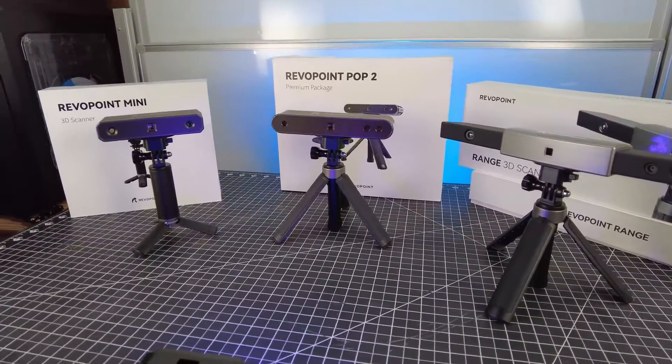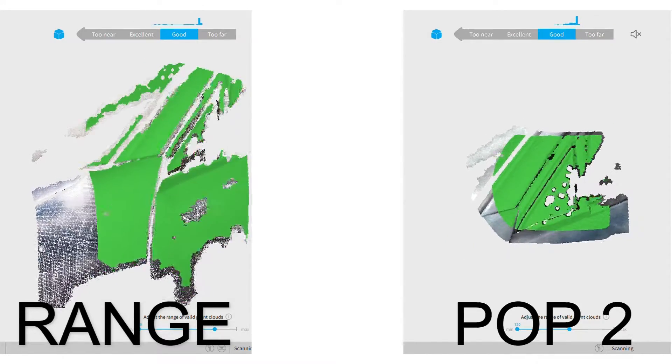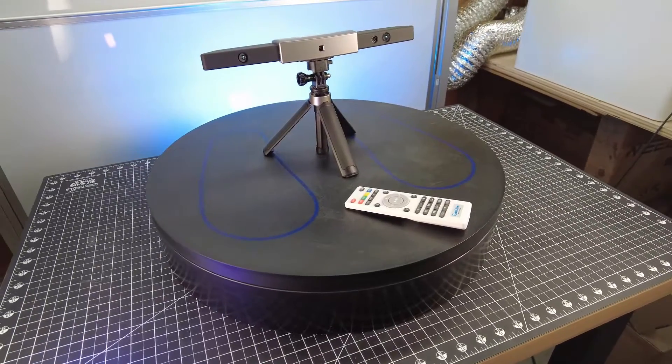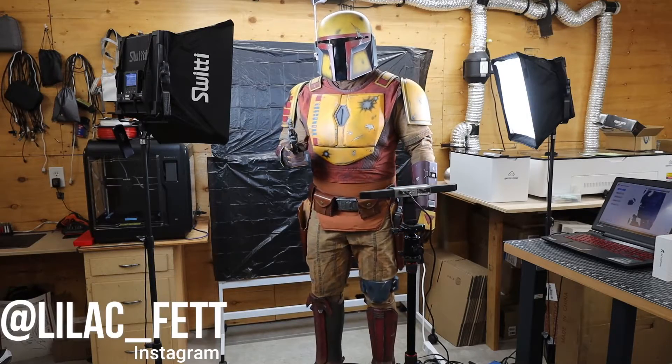You can see the difference here — the POP2 and the Range scanning the same area, and you can see that the Range has a much larger scan area. And because you're working with larger objects, there is an option for a larger turntable, which comes in really handy if you're scanning an entire person.